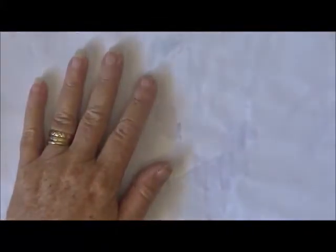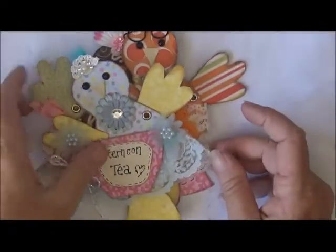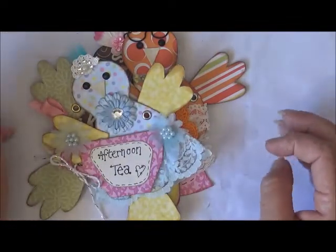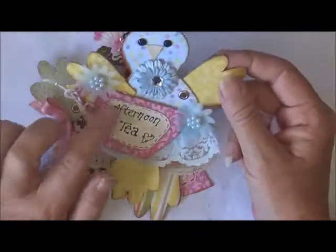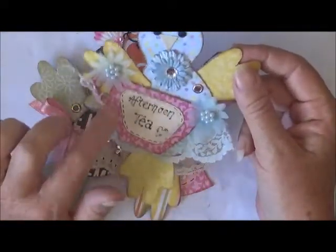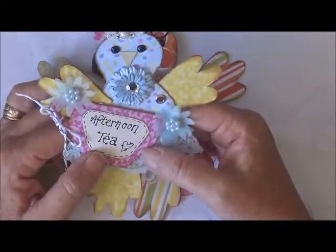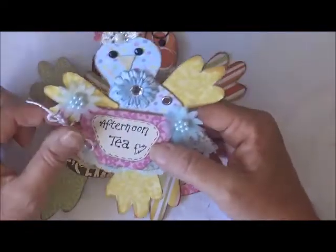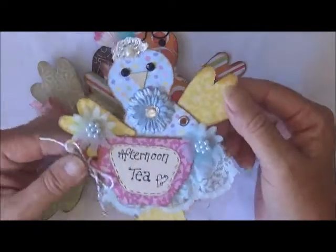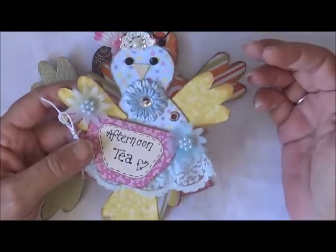Hello everyone, how are you going? I've just come on to do a quick project share today. Oh look at these! I have been watching Lori Richardson Hayley and she has been making her gorgeous little teacup series — I can't think of what it was called but I'll leave all the details down in my description.